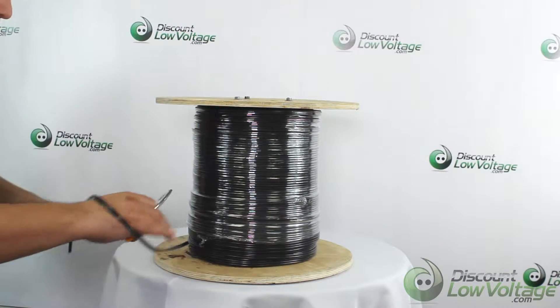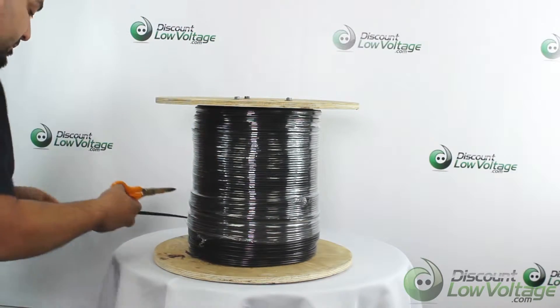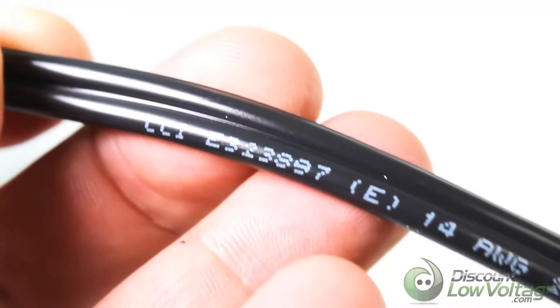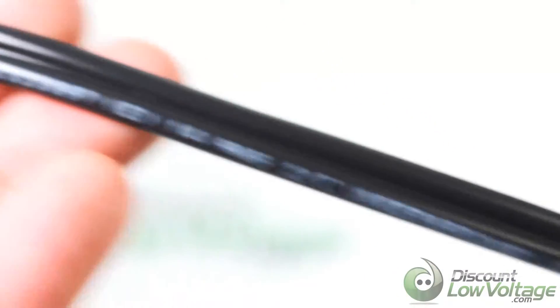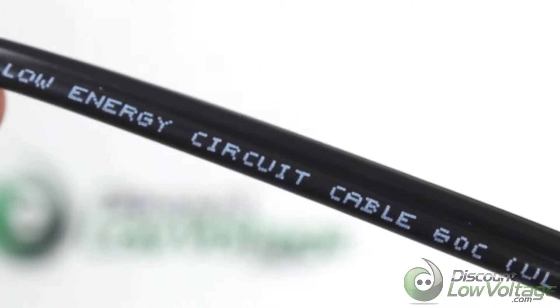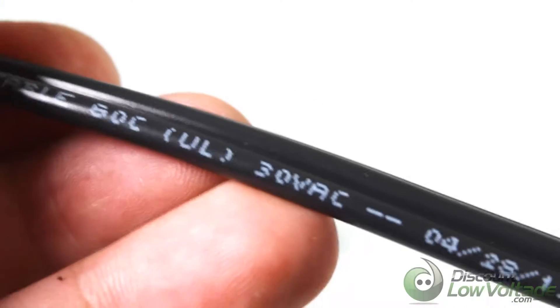Here's a quick look at the Coleman cable. It's a 14 gauge 2 conductor stranded underground low energy circuit lighting cable. This cable consists of two bare copper conductors with integral insulation and jacket in a SPT style construction.